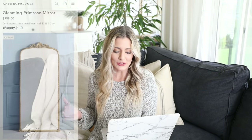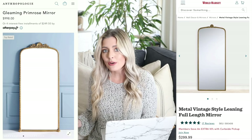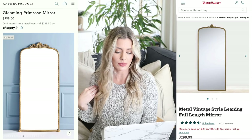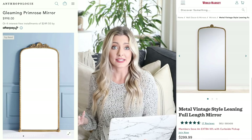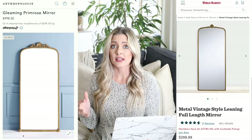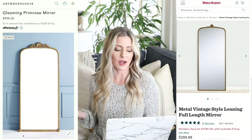Next we have this really pretty Anthropologie six-foot floor mirror, priced at $998. It has a gorgeous gold vintage-style frame, but $1,000 is a lot. Our dupe is over at World Market: the metal vintage style leaning full-length mirror for only $299. It still has that ornate vintage-style frame, has good reviews, and would look really pretty propped as a floor mirror in a living room or bedroom. With those curved edges and how it's designed to actually look like a vintage piece, it just looks very designer and very expensive. You don't even need to hang it — it looks very pretty just propped up against the wall. Very simple and casual, but also very elegant.